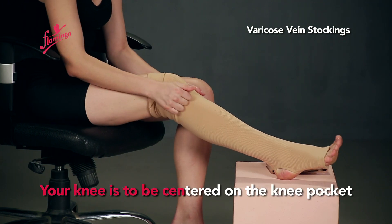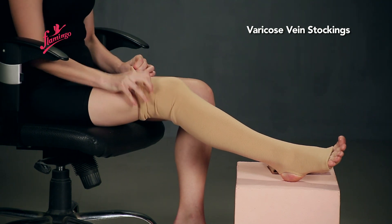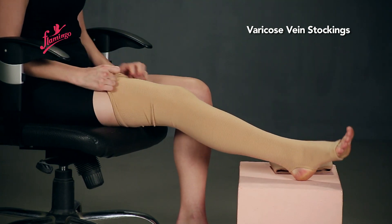Your knee is to be centered on the knee pocket. Remove wrinkles.